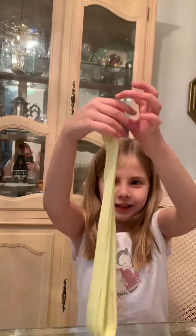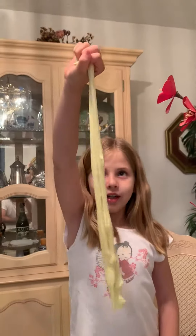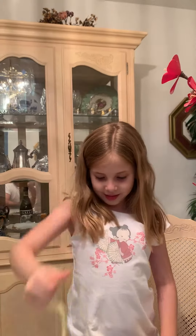I love this slime, it's really drippy. See, look, when I put it up in the air, it just drips. So this is a really good slime.